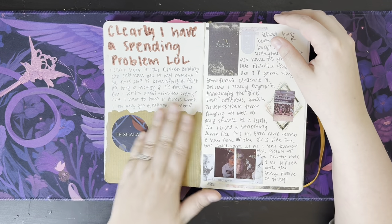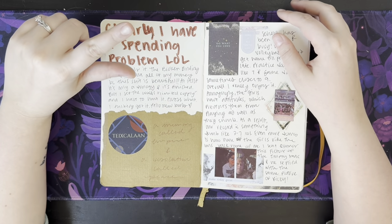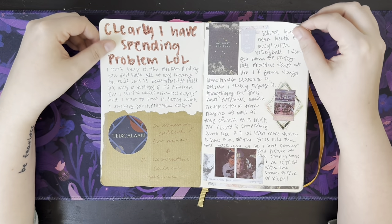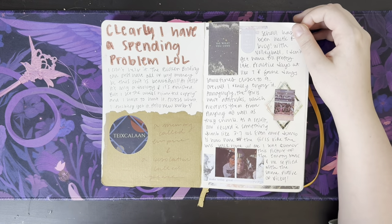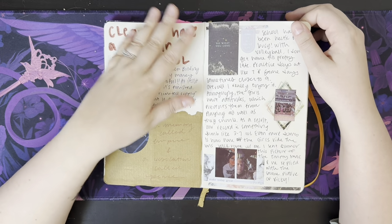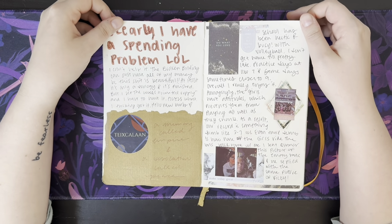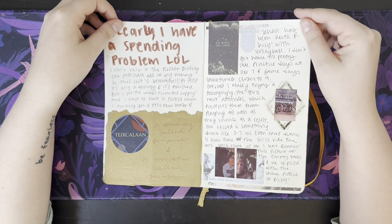Another special edition book that I bought — I get most of my special editions from either Illumicrate or the Broken Binding, and anytime there's this sticker or this paper, it's from the Broken Binding. So I got my hands on the Memory Called Empire Duology — I need to stop buying special editions, y'all, but I cannot help it. School has been hectic and busy with volleyball — I don't get home till late.